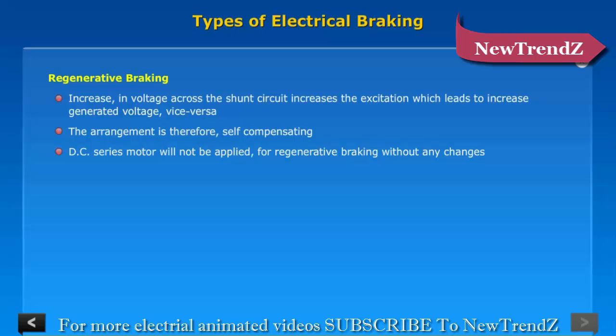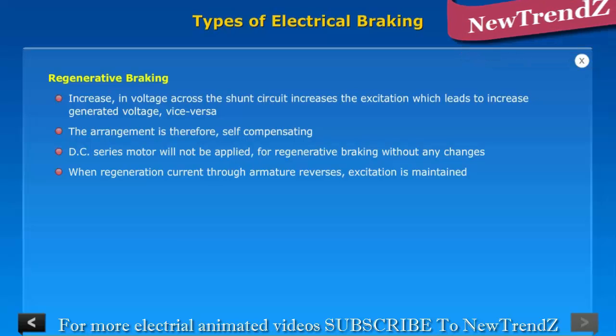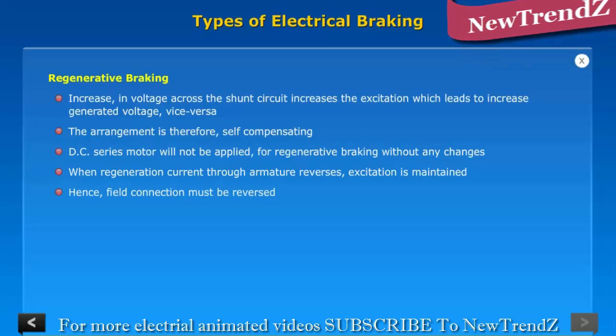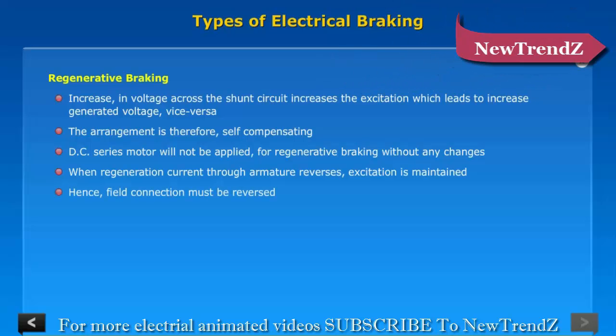A DC series motor cannot be used for regenerative braking without modifications. When regeneration occurs, the current through the armature reverses while excitation is maintained. Hence, the field connection must be reversed.